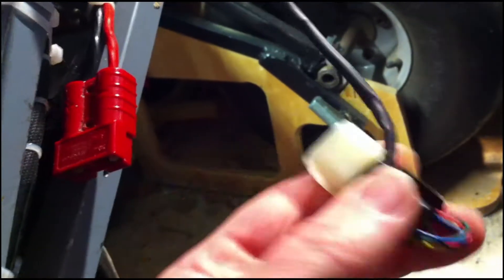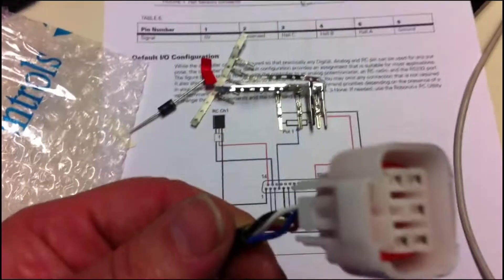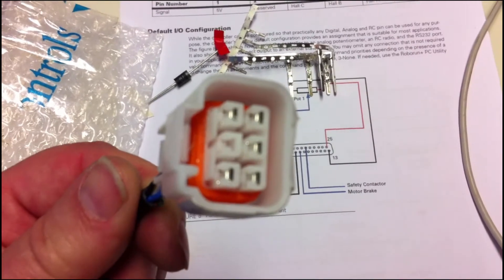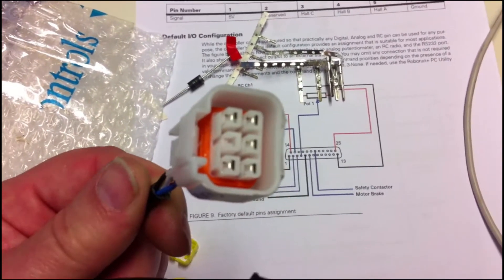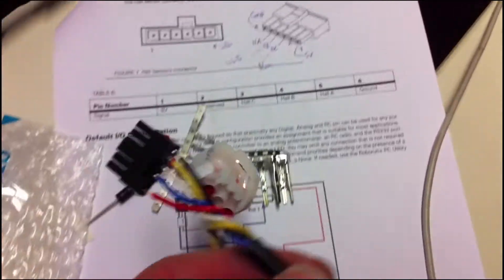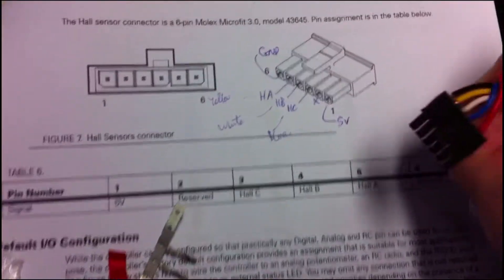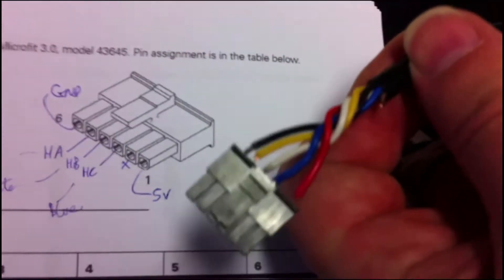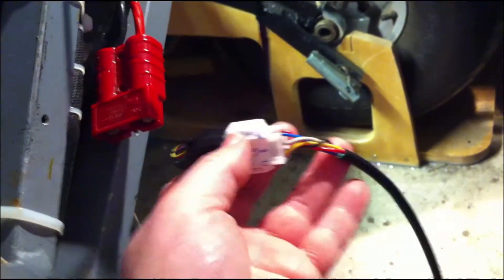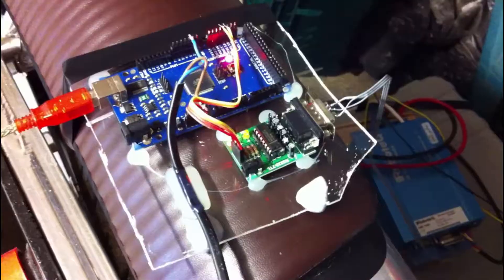So we've got a plug that connects to the Hall sensor plug from the motor controller, and then this black plug matches up to this diagram here - you can see it - and that goes into the Robotech. So there we go, that's the wire with the Hall sensors, and that comes down our specially made lead around here.